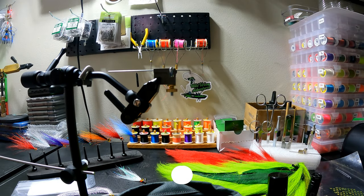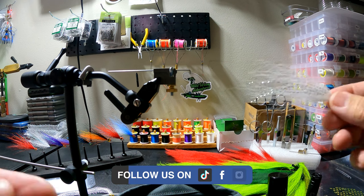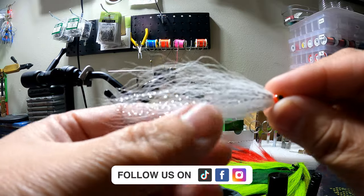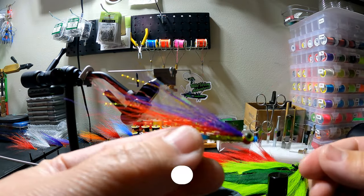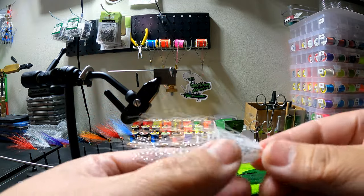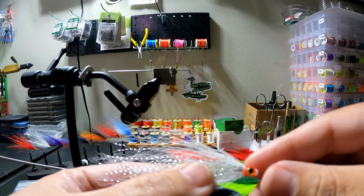Welcome to the channel. Today I'm going to be teaching you how I tie my tube flies. There are many different variations you can tie, but today we're going to be going over this style of tube fly, and I'm going to be tying them in chartreuse and red.